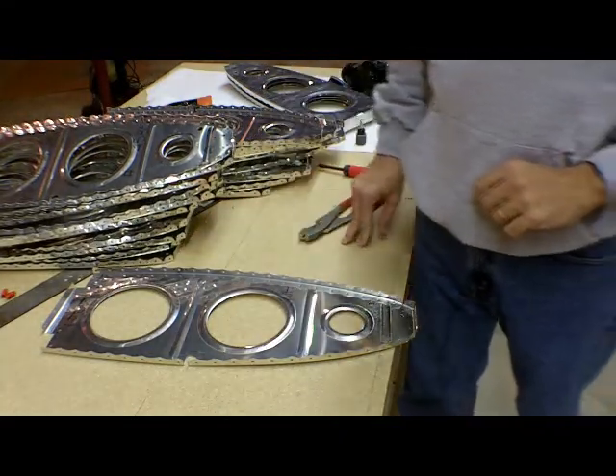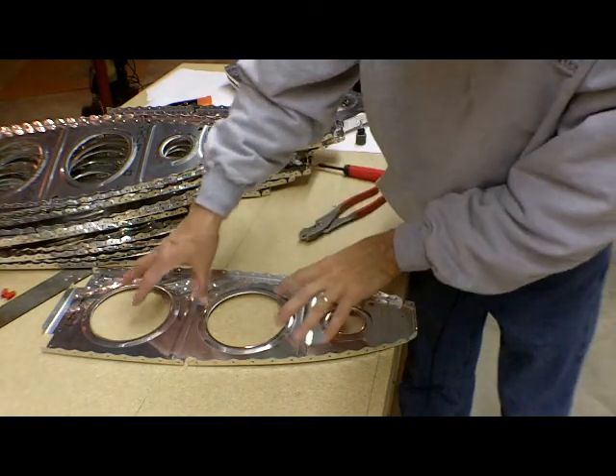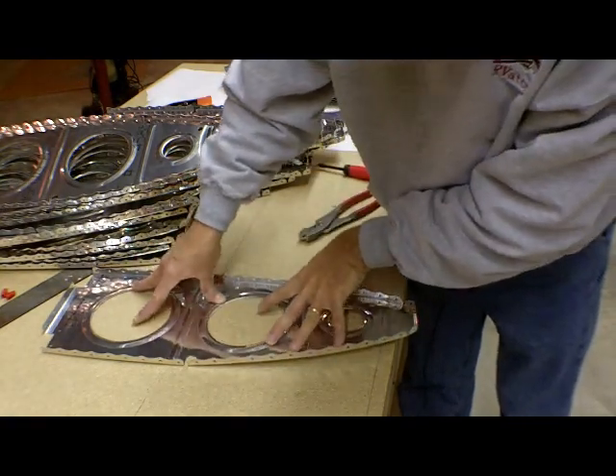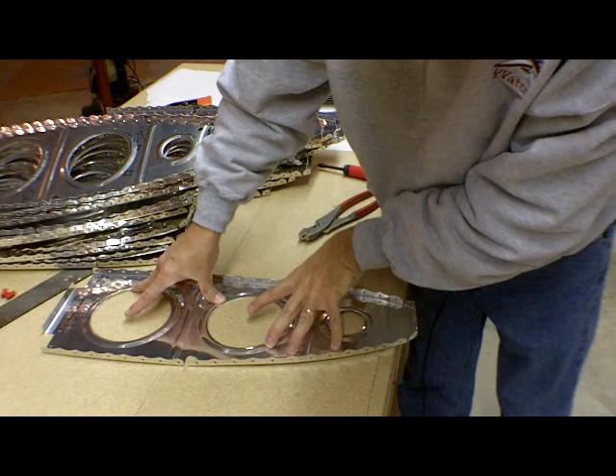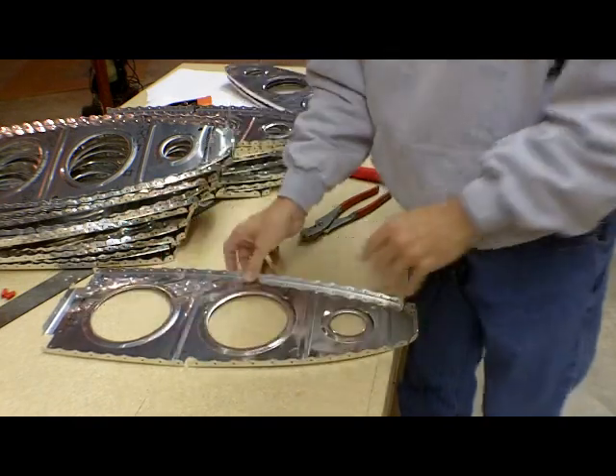This is my quick and easy, if not precisely scientific, method of fluting an RV-12 nose rib. You can see when I start out, no matter how hard I push down on this rib, I can't get it to sit very flat to the table. And this is why we're going to flute it.